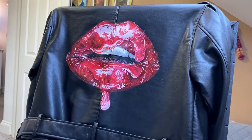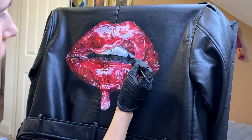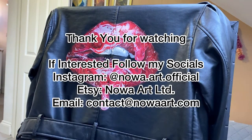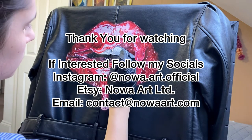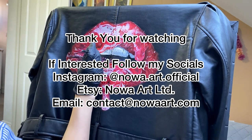That will be it for today. I hope you enjoyed it — if you watched the full video, check out my socials and my other customs. I'll see you soon with new ideas and new inspirations.